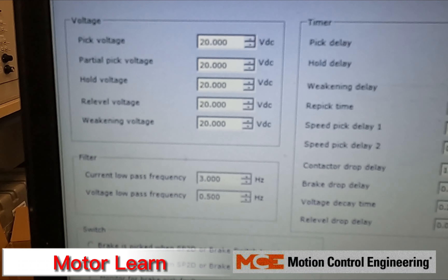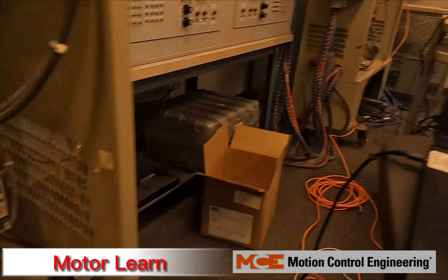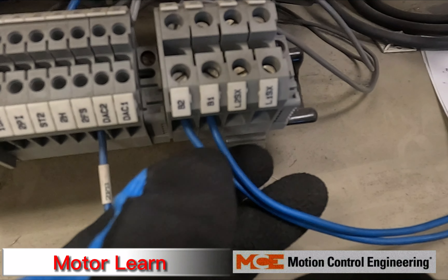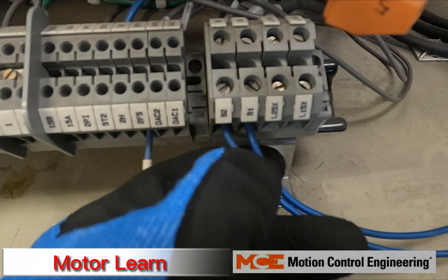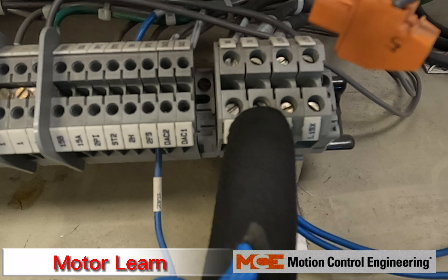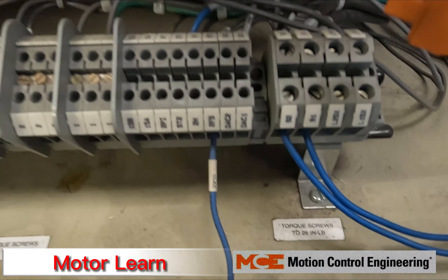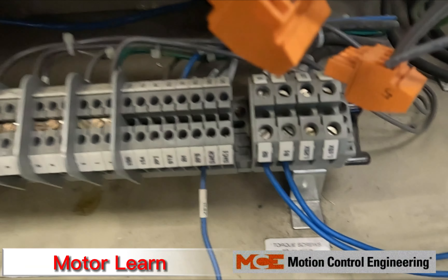After that, you're going to want both of your brake wires still plugged in, because with an iControl it's going to want to see some type of current feedback back to your brake field module. Otherwise it'll trip out on an insufficient brake feedback fault, and we don't want that.